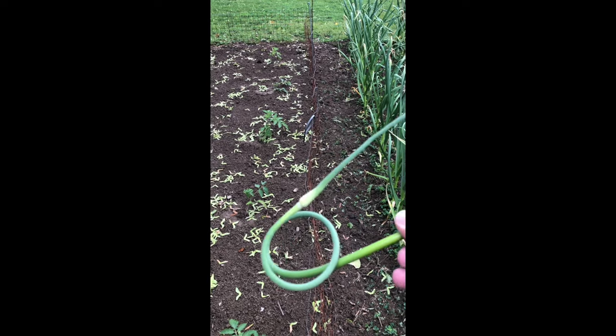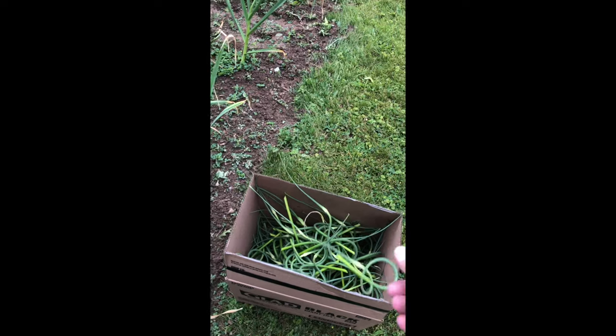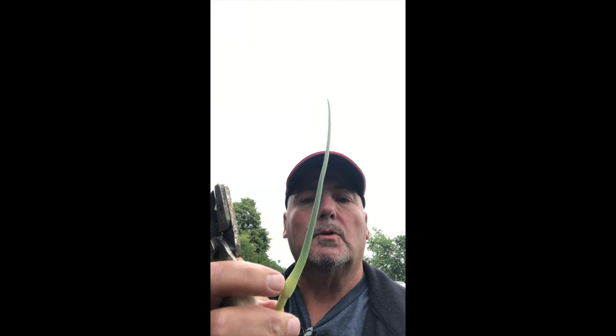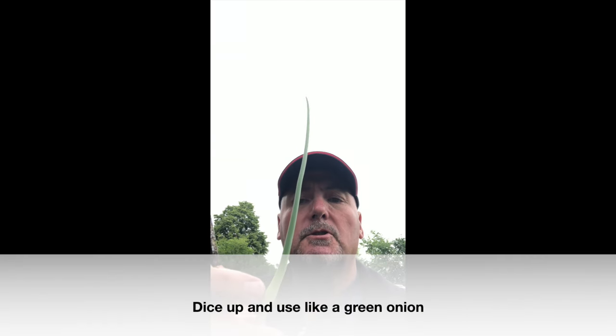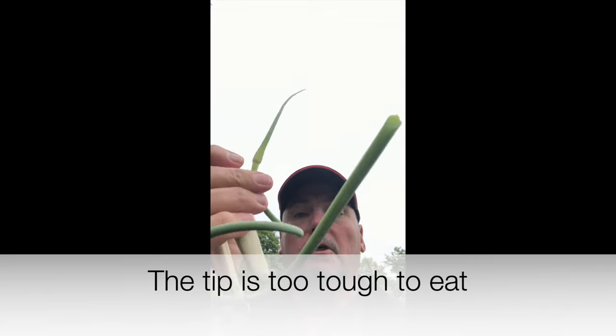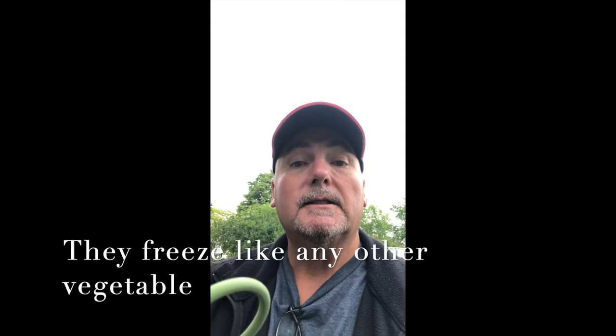When the scapes have curled up about one and a half times, that means it's time to remove them. Those things are great — you can cook these in stir fries. Typically the end here would have been a flower if you left it on, but just above there you cut that off and discard it, then use the rest of this curly piece. I'll be using mine in a stir fry tonight, and they're great for throwing into some soup or stock — let them sit in there like any other vegetable and then remove them after.